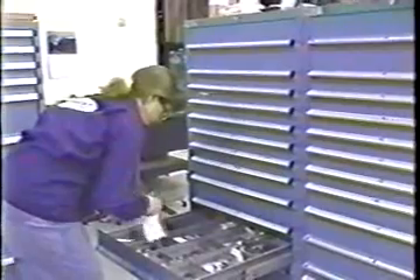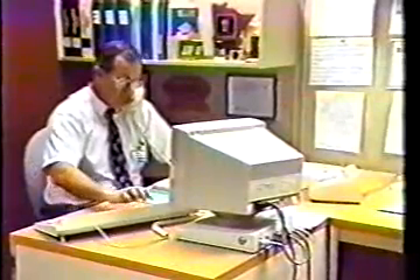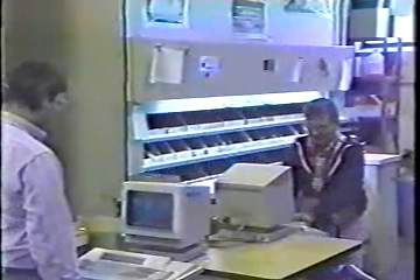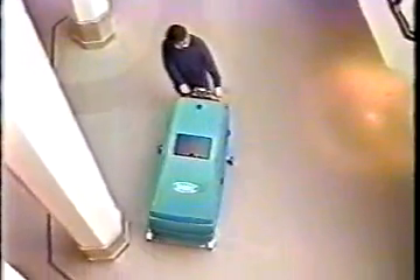Every 5700 is backed by Tennant's dedication to customer service and commitment to building efficient, reliable, easy-to-use products that exactly meet your needs. Don't compromise — get the scrubber that is everything you need it to be. The 5700 Walk Behind Scrubber from Tennant, the first name in flooring.